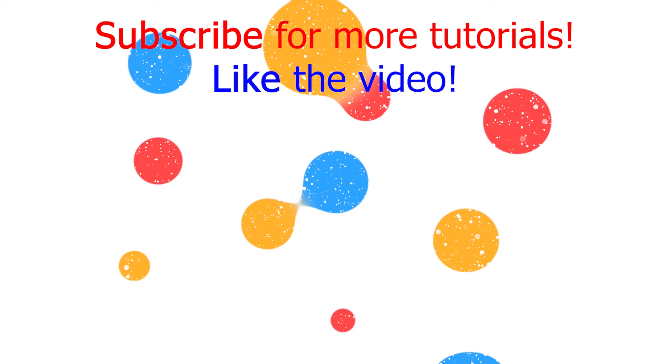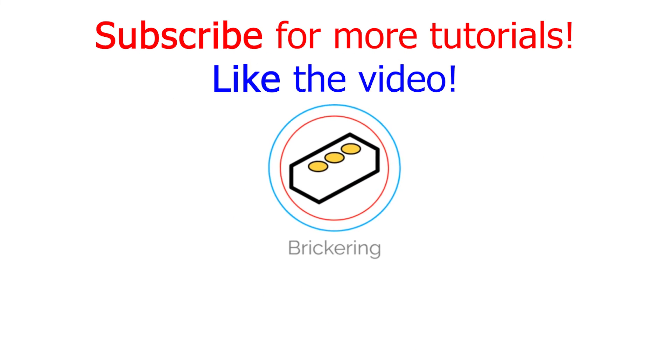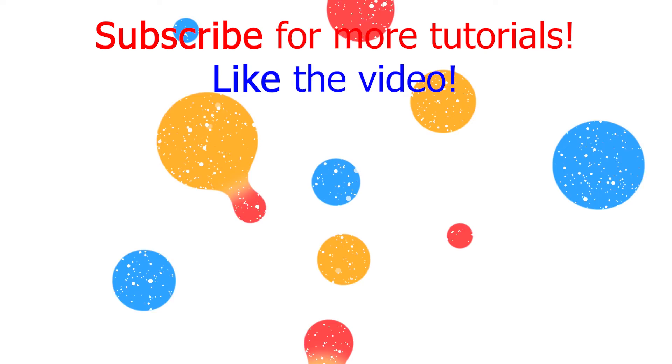I hope this video helped your team out. If you enjoyed it, please hit like and subscribe for more tutorials coming out in the future about completing FLL Replay missions. Thank you.